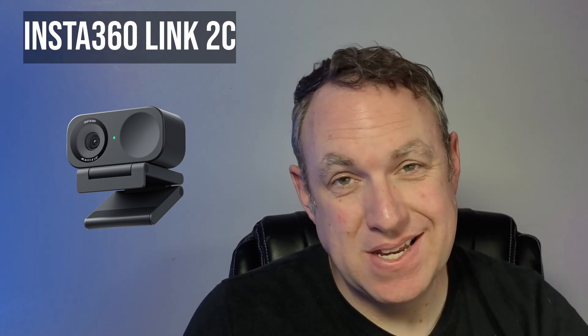This video footage is coming from my Sony A6000 camera, and now the footage is coming from the Insta360 Link 2C. Sony A6000. Link 2C.